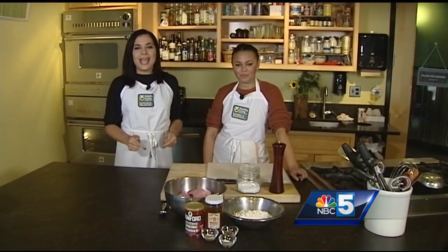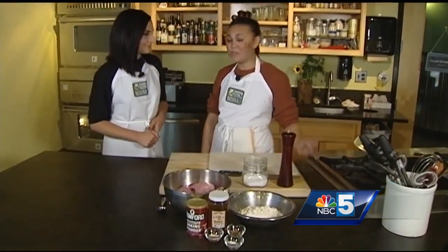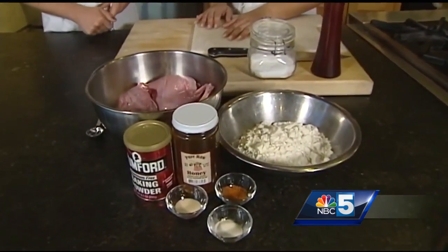Hello everyone, I'm Vanessa Bishania alongside Karina Cravens of the Healthy Living Learning Center. We are at Healthy Living and we are making the unfamiliar familiar today. We're gonna do some chicken fried rabbit. It's game season.